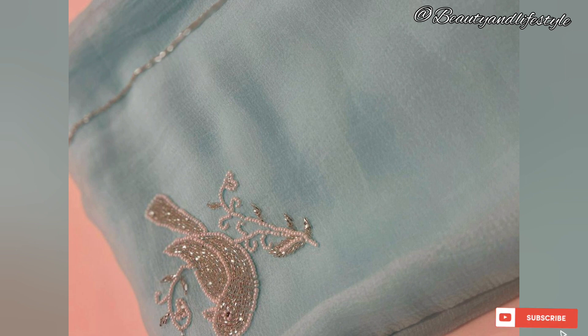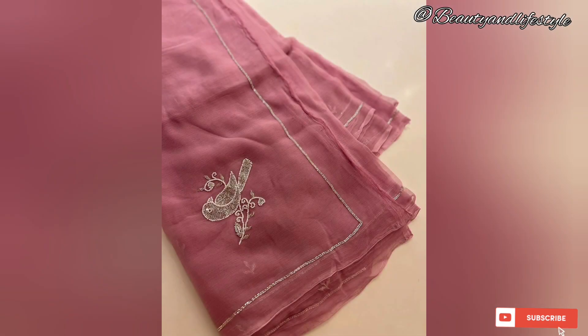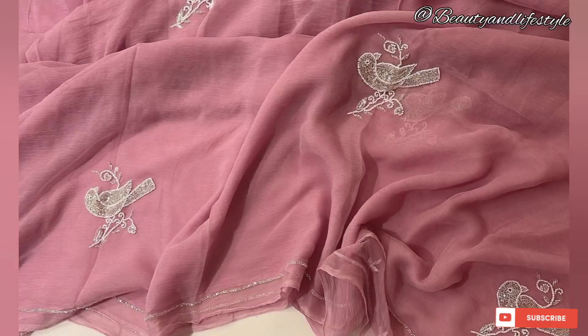...the intricate handwork and detailed craftsmanship which truly sets it apart. The stunning full Jaipuri design adds a touch of elegance and grace to this traditional attire. The fabric of this saree is pure chiffon, known for its lightweight and airy feel, making it perfect for any special occasion, whether it's a wedding, festive, or celebration.